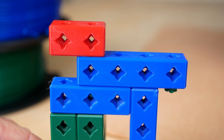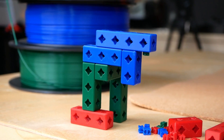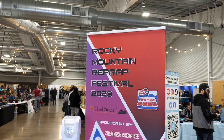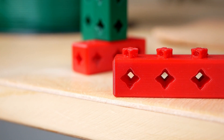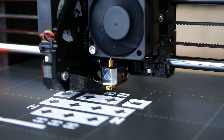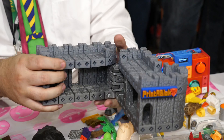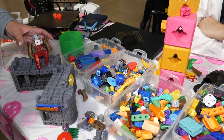These are not Legos, and they are one of the amazing projects that I found when I visited the Rocky Mountain RepRap Festival in Loveland, Colorado. These are Printer Blocks, which are 3D printed interlocking building bricks, so you can finally use your 3D printer for something useful. Let's find out more!